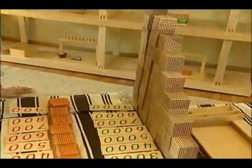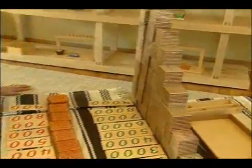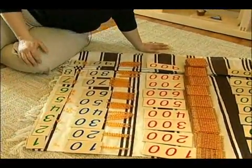Once you have those in place, make sure you always have a space in between each row to put the beads. So then you start with the beads in the same manner that you did the cards.